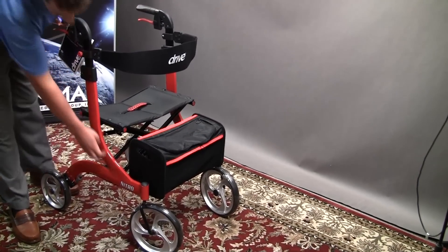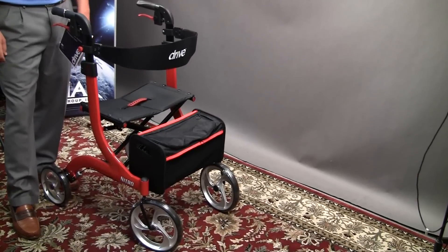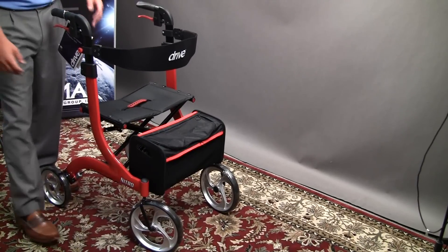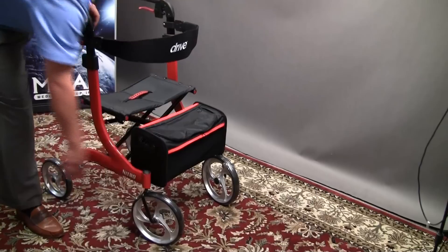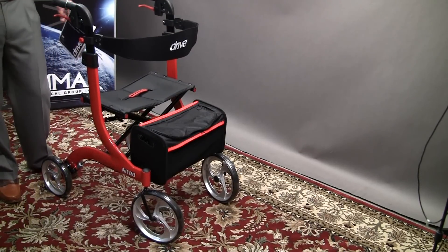The brake cables are actually encased in the frame, so they're not hanging out and flopping around open to be grabbed by any doors. It's got large front casters that allow it to easily maneuver over all kinds of different terrain and over thresholds.